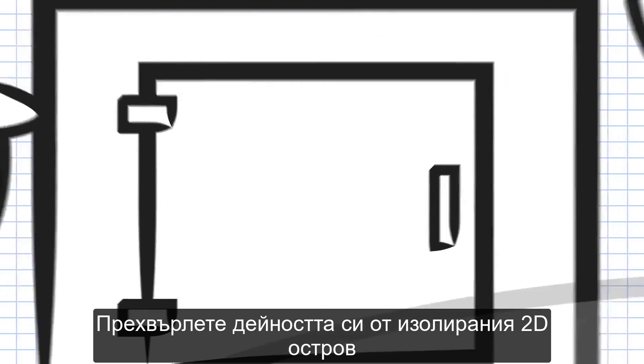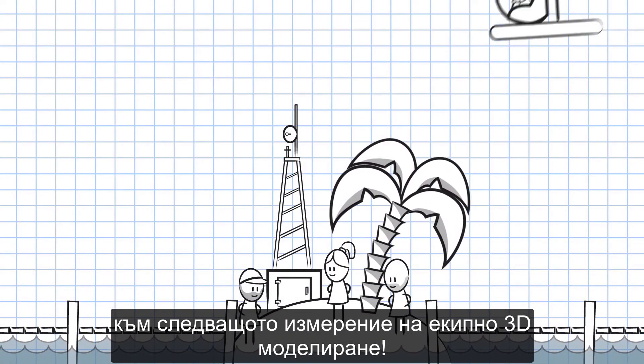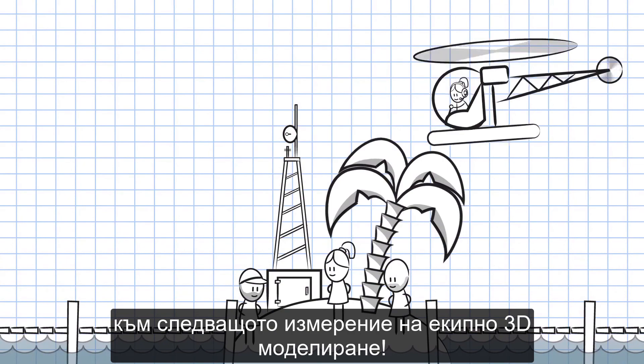Take your designs off an isolated 2D island, and into the next dimension: collaborative 3D.